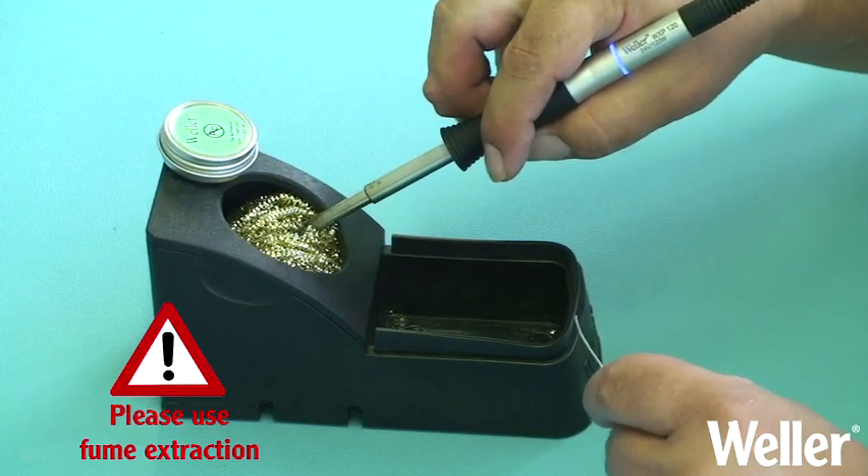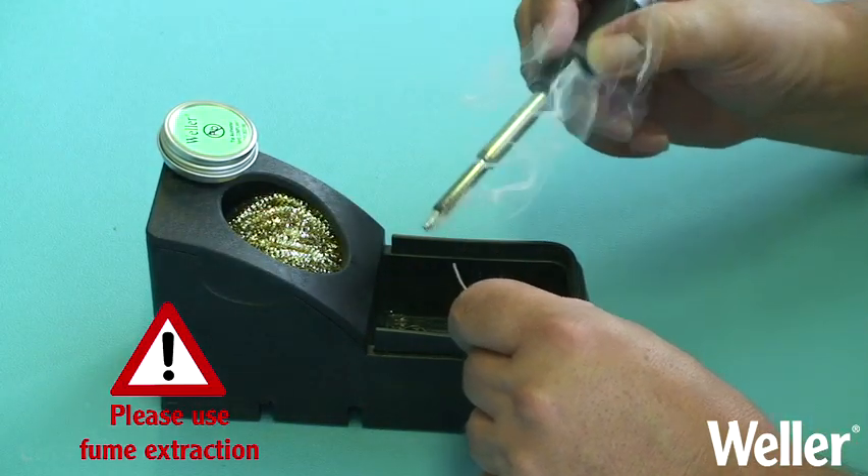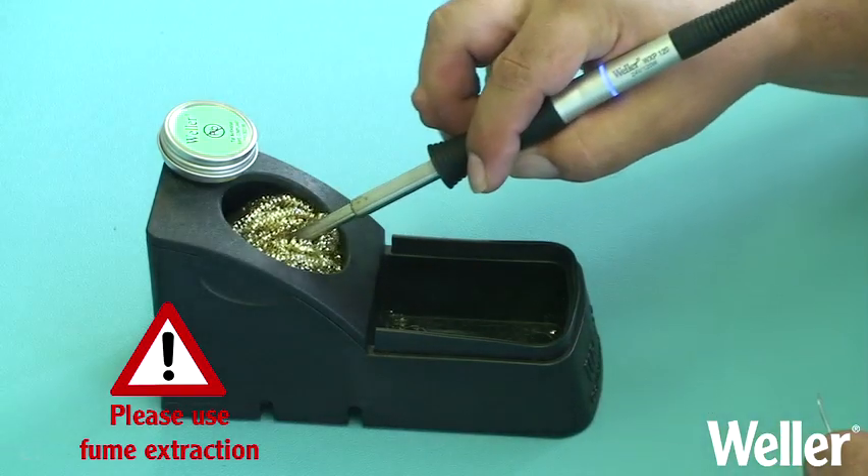Unlike a damp cleaning sponge, the temperature will not be reduced. A small amount of solder will remain on the tip's wettable surface, helping to protect it.